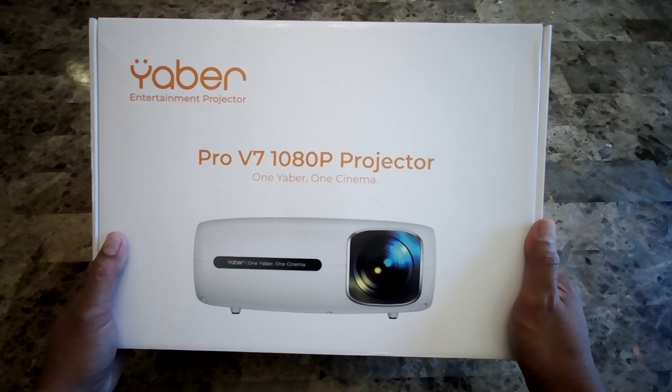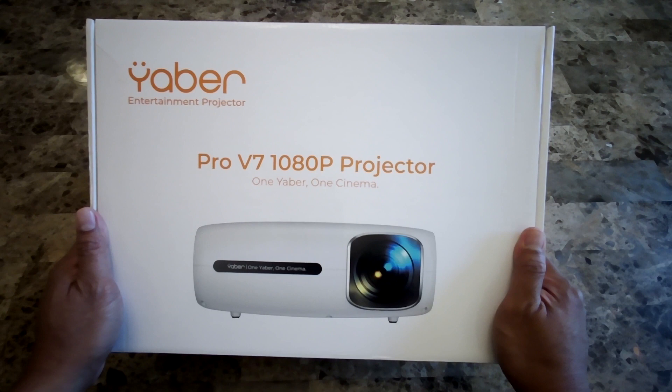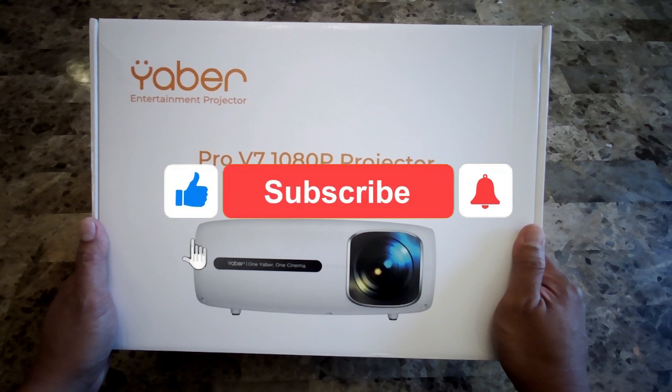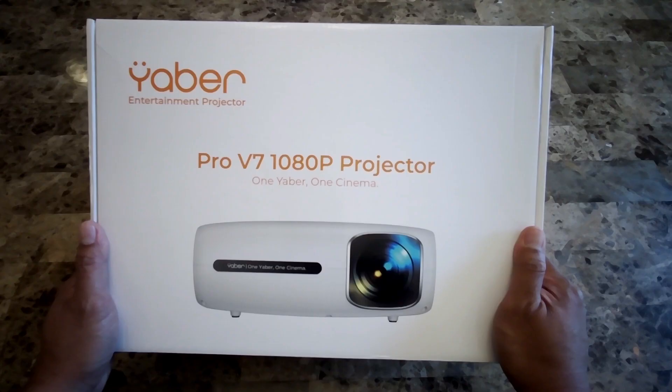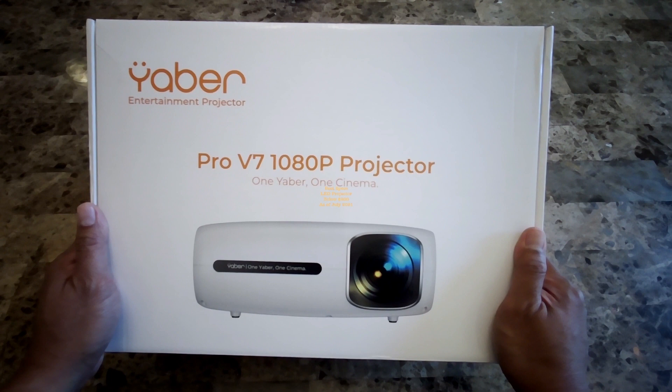Hi, today I'm going to do an unboxing of the Yaber Pro V7 1080p projector, the latest projector that Yaber released this year. This projector has a native 1080p resolution, unlike most projectors you'll see in the market right now — they advertise 4K but it's actually native 720p or lower.